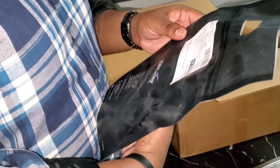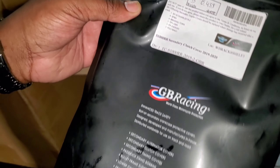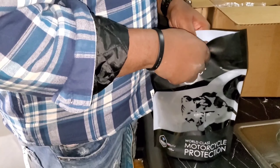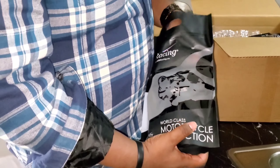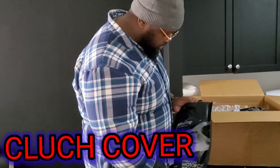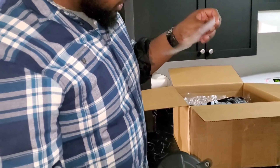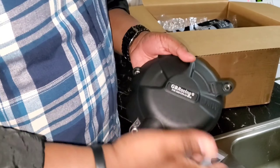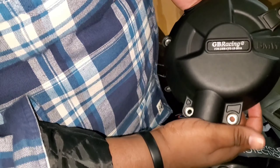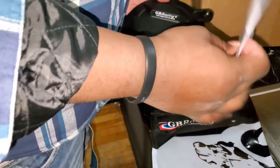This is the clutch cover. Look at that — let's see what this looks like. Nice — directions and instructions with the bolts, everything you need. You bulletproof now, baby! Look at that. Fine engineering right there. Gotta protect your toys, baby — protect your toys.